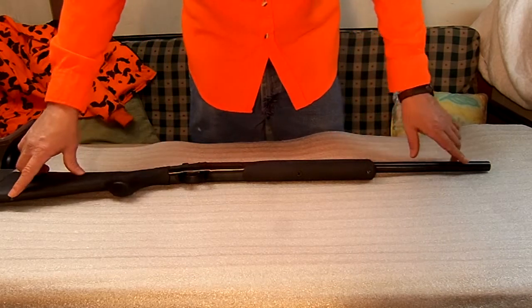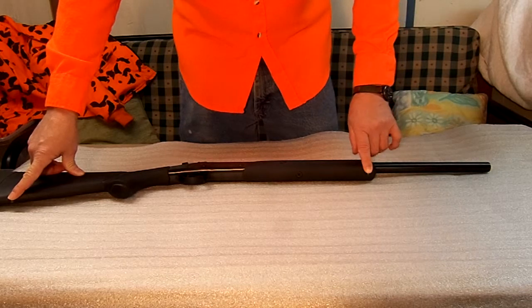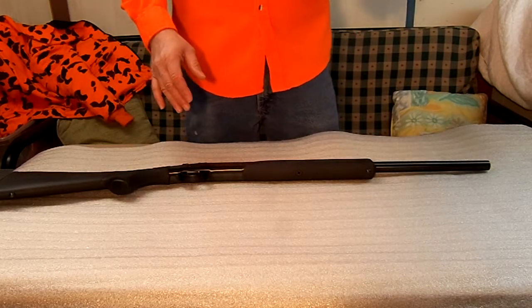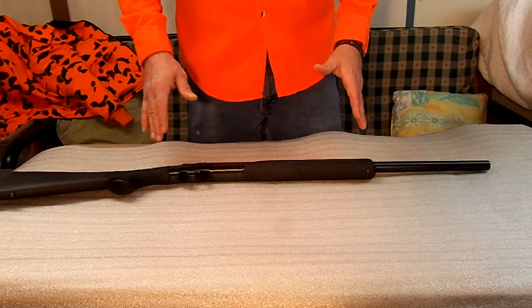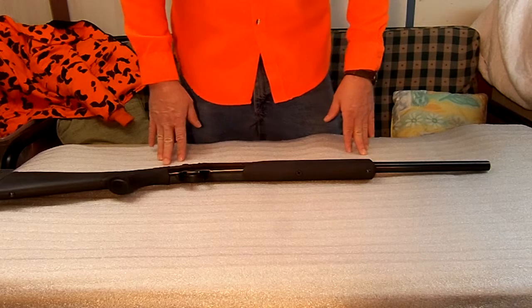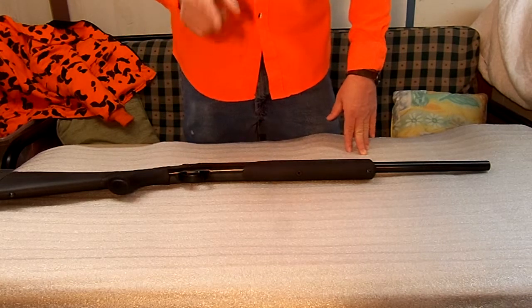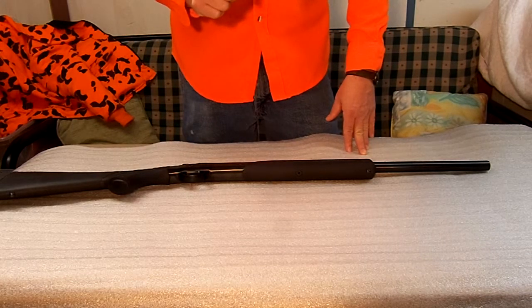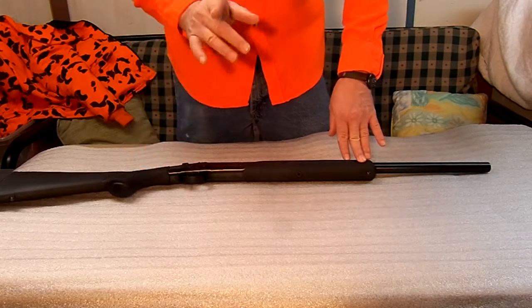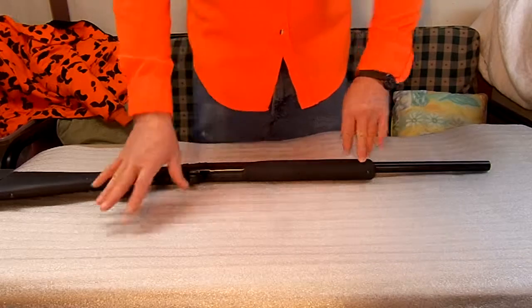It does come with sling studs on it. They run about $200 here on the East Coast — depending on where you're at, it could be a little more or a little less. That's about as cheap as it's going to get. Stay tuned — I've got one gun left and we'll be done with this series, and it's one that I'm going to like the best. I hope you do too.